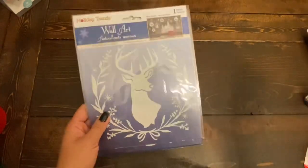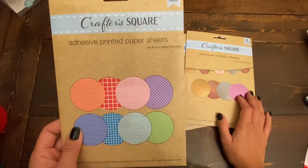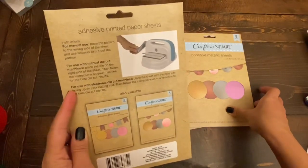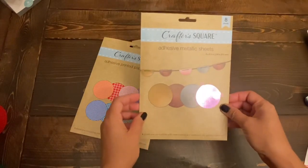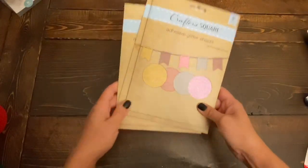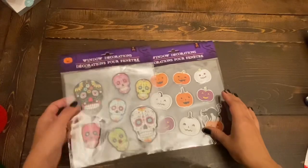The next items are these adhesive printed paper sheets — you get eight in a pack by Crafter Square, each sheet is 6 by 8.2 inches. These are all patterned ones and you can use them in a die-cutting machine. I have a Big Shot so I'd love to try these in it. They also had a metallic option — again eight in a pack — and a glitter sheets option as well. So I got one of each: the printed, the metallic, and the glitter sheets. I've heard very good reviews on these; the adhesive sticks very well.